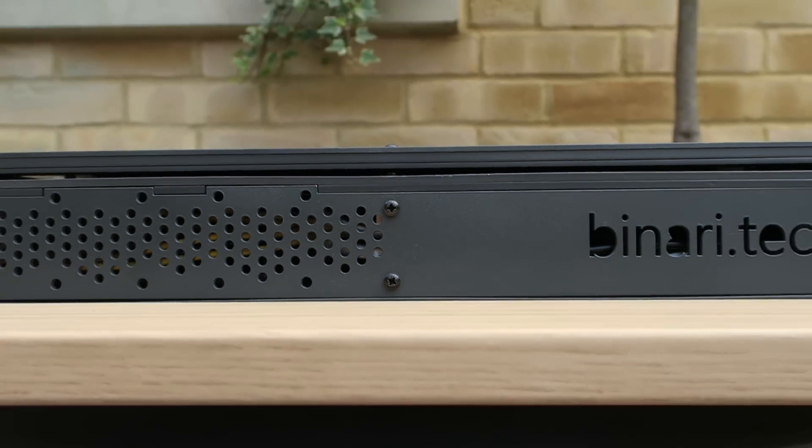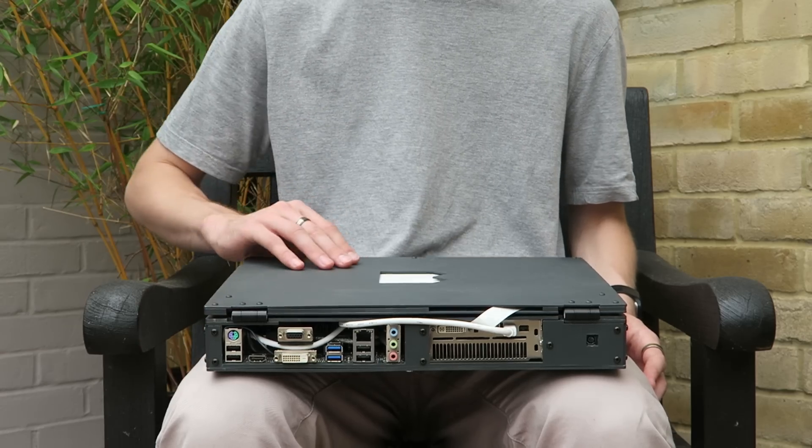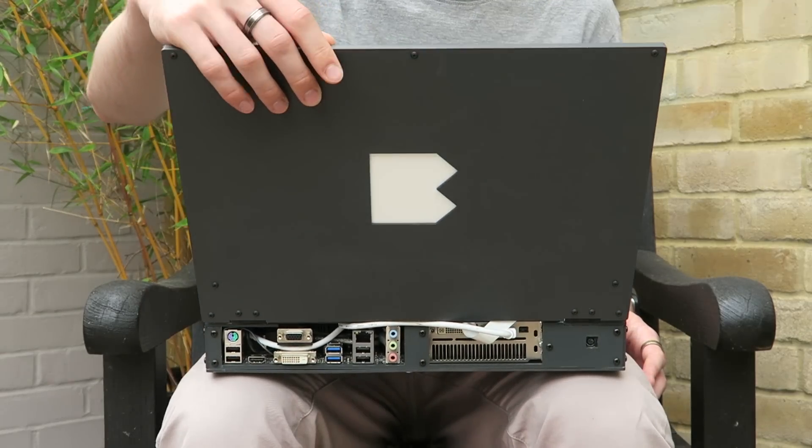This is Slabtop. Slabtop is a portable desktop replacement enclosure.